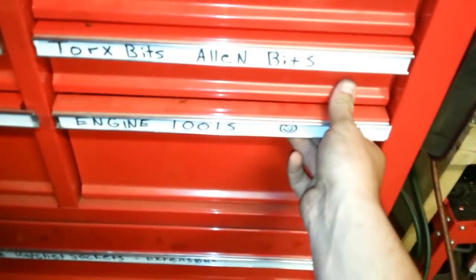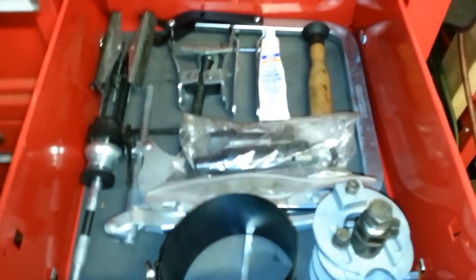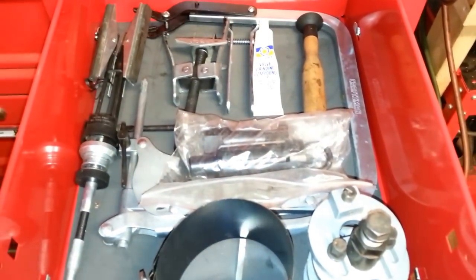For being Harbor Freight stuff, for DIY guys and even professional guys, for the price you pay for it, it works.